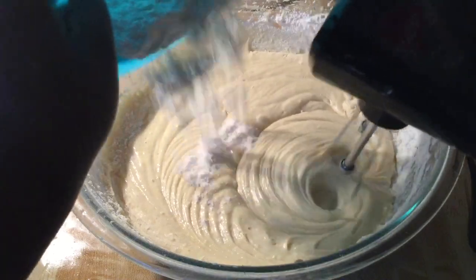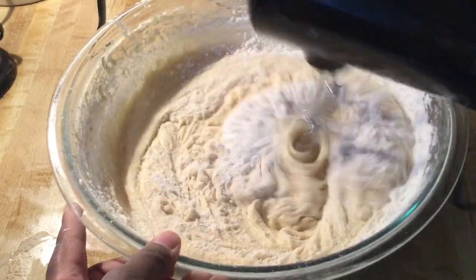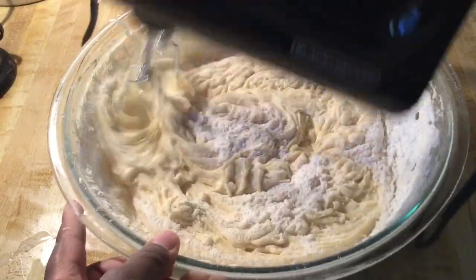Alright, last of the dry ingredients. Mix all of these in until it's well combined.